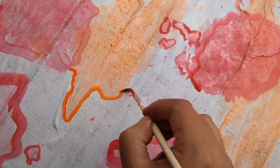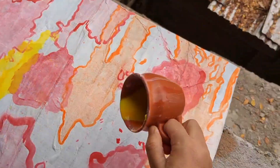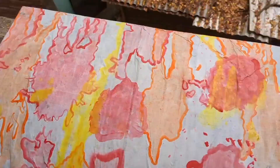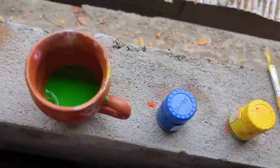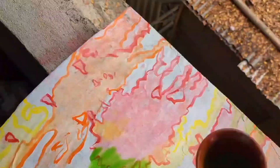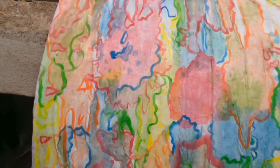I used red, orange, yellow, green, and blue. I used colors that I mixed myself. You can reduce the intensity of the colors. This is the background of the art.